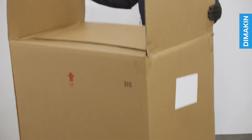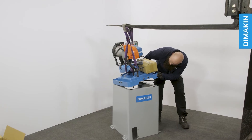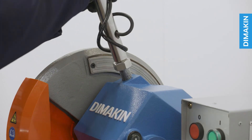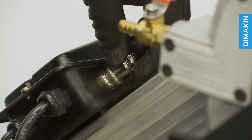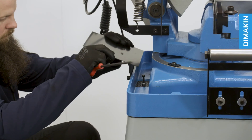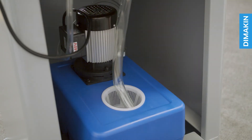To assemble the cold saw, remove the packaging to reveal the machine in two distinct parts: the base and the main unit. Simply lower the main unit onto the base and secure it. Next, thread the handle to the machine and plug it into the main body. Lastly, attach the infeed roller, coolant pipes, splash plates and material stop. The coolant recirculation unit is conveniently housed inside the body of the machine.